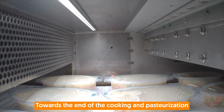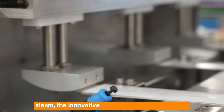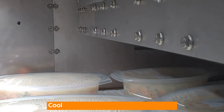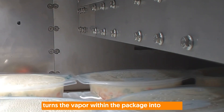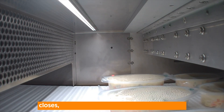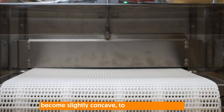Towards the end of the cooking and pasteurization process, and whilst the package is ballooned with steam, the innovative Micvac Flex Valve is applied. Cool air is blown on the ceiling film, which turns the vapor within the package into water. A natural vacuum is now created, the valve closes, and the base of the package augments to become slightly concave to assist with cooling.